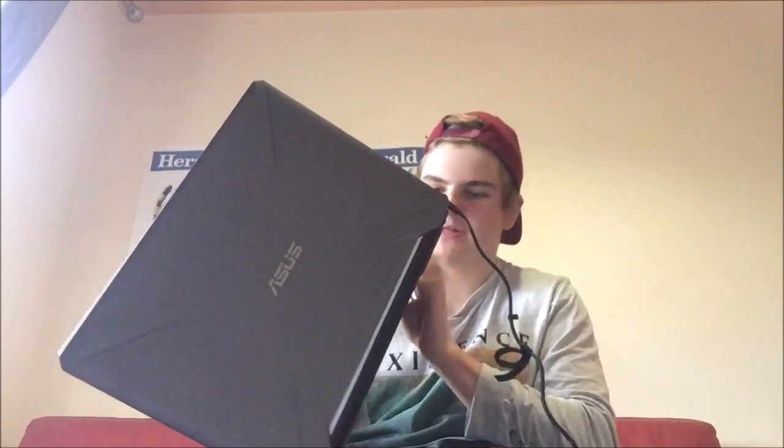One thing I'm noticing that's missing is an SD card slot, but I do have a USB adapter for that anyway so it doesn't really matter to me. Here is my ASUS laptop — it's really nice. I'll just charge it right now and then turn it on, see how everything goes, and get it all set up.